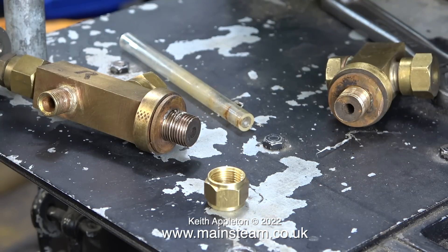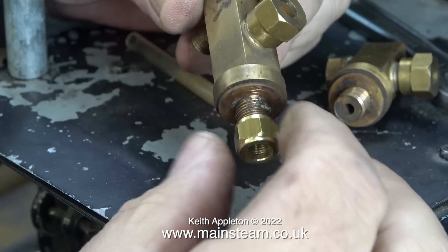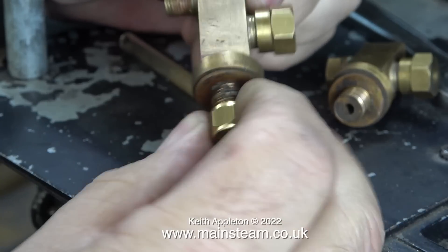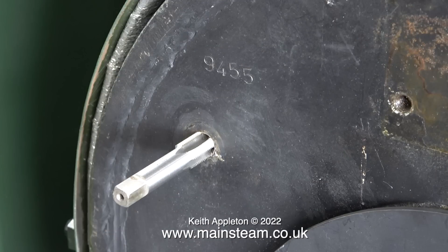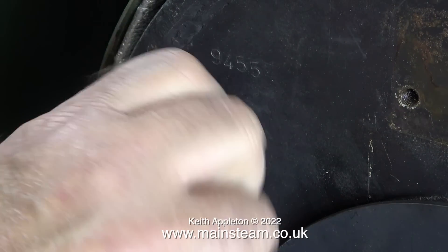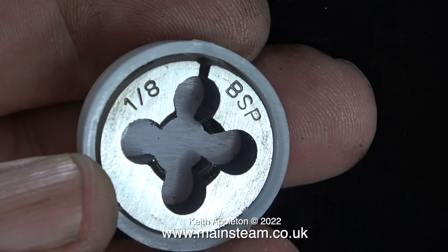It's a good time to check what the thread forms are on the part of the water gauge that fits into the boiler. When I try a 3/8 by 32 threads-per-inch union nut on there, it's obvious that is not the correct thread — although the diameter is 3/8 of an inch. I can see the thread very clearly, and here, stuck in the hole finger-tight, is a 1/8 BSP tap. BSP stands for British Standard Pipe — not a thread I use very often. I generally use ME threads. A 1/8 BSP thread has 28 threads per inch.